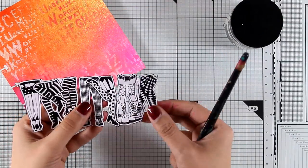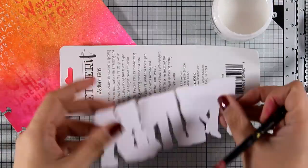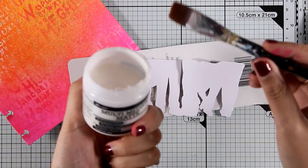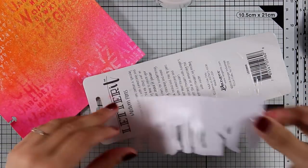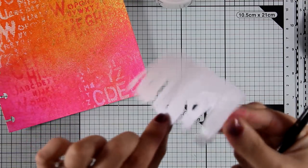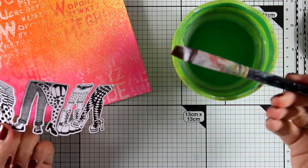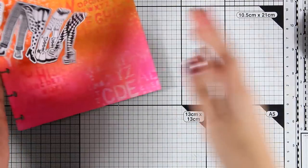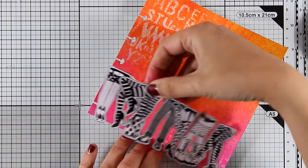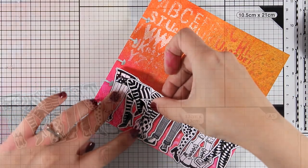I have cut out all the legs and they are ready to go. I'm going to stick them on top of my page using matte medium, applying it to the back of everything and sticking it down. One of the questions I get all the time is how I care for brushes that have matte medium — I just dip my brush in water and leave it there. Matte medium is water soluble so it's going to be okay, and I can wash my brush when I finish my project.